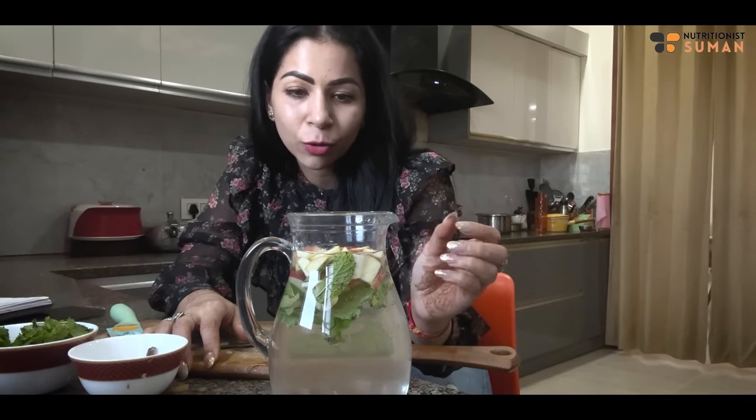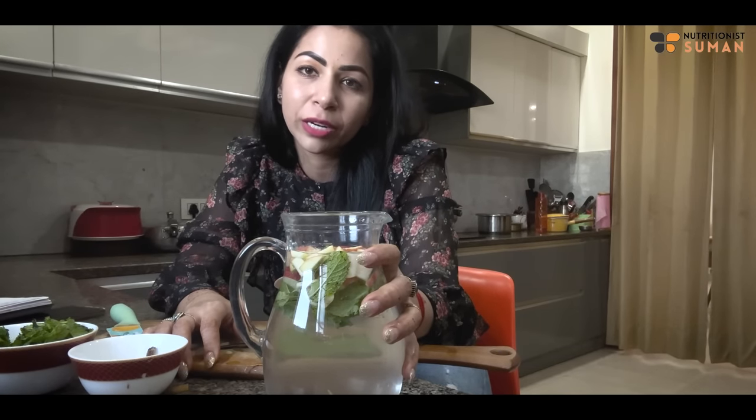The normal water intake should be 1.5 liters alongside. If you want to eat the apple, you can strain it and drink the water. So this was our first detox water.